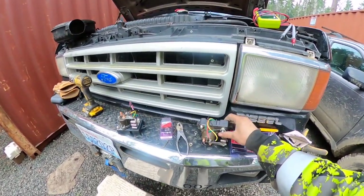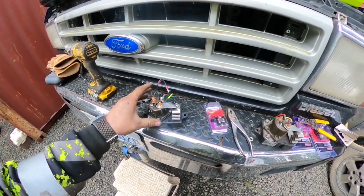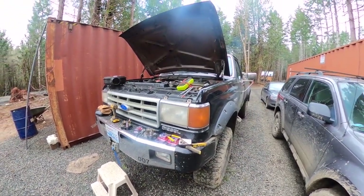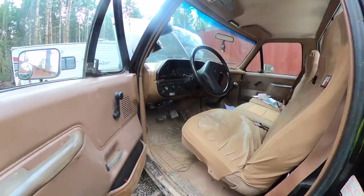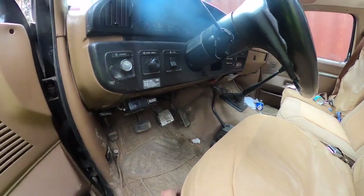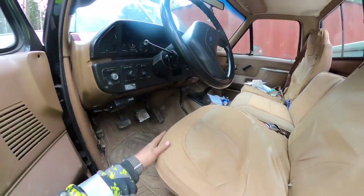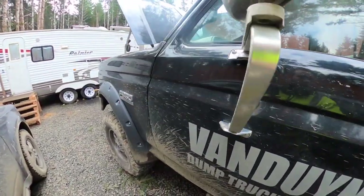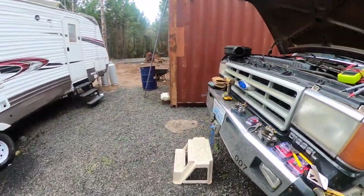So here we have the old controller and here's the new controller. I'm going to show you how this is set up for a glow plug button, because we did away with the factory glow plug heater — whatever it's called — and we've got a button now for the glow plugs, so they only stay on when the button is pressed. This truck was previously set up this way, so I'll show you how it's wired.